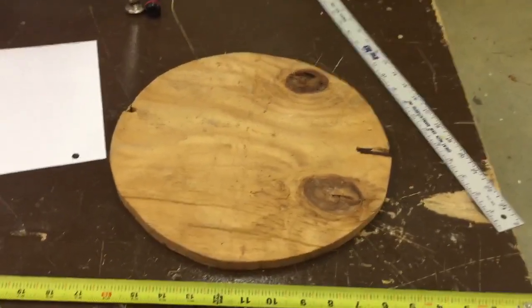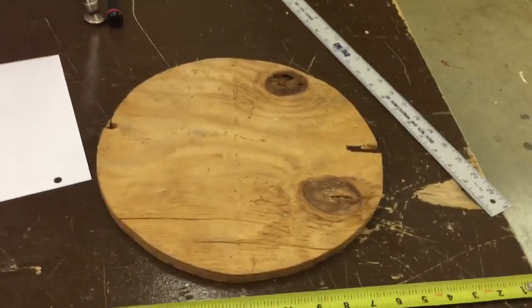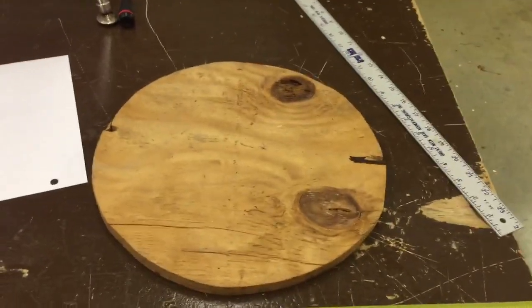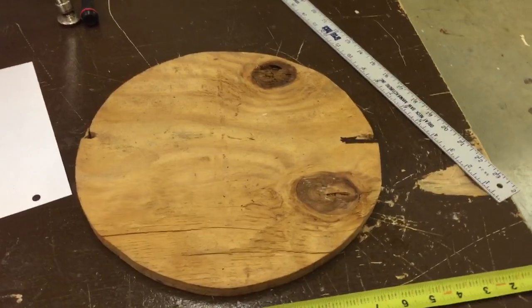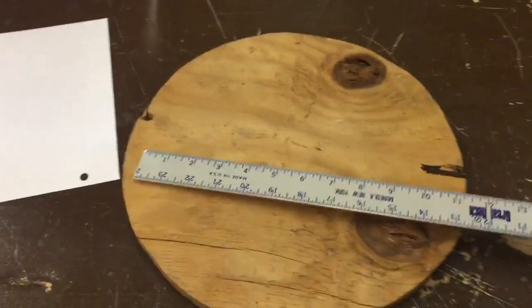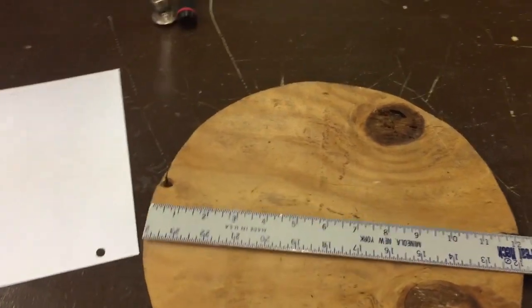I'm here today and I've got a wheel. I wanted to show you how we take circular motion and translate that into straight linear motion using some basic concepts here.